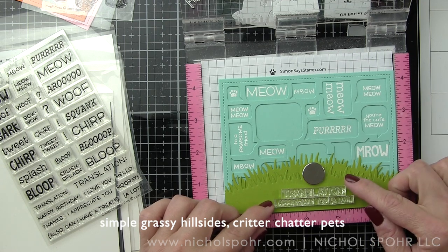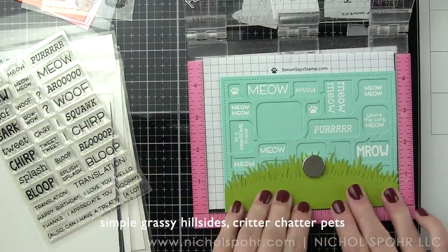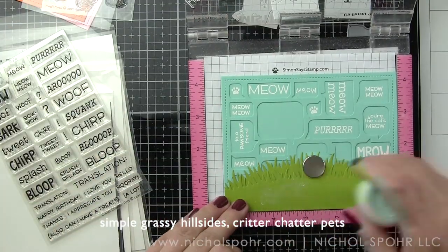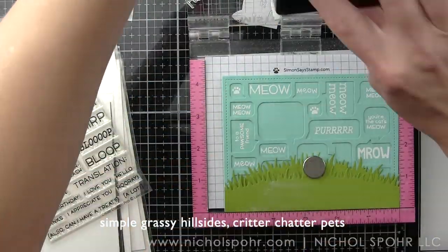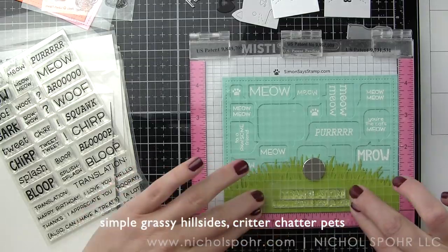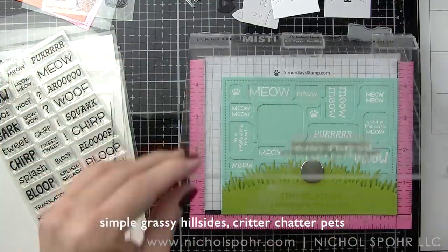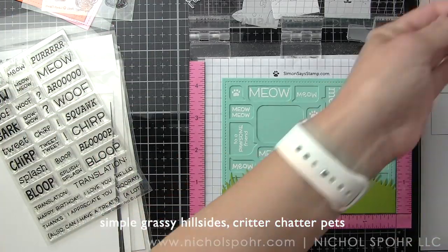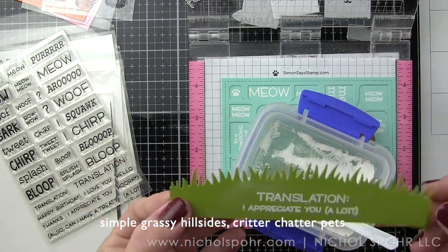The sentiment will read: "You're the cat's meow" — translation, I appreciate you a lot. So from the Critter Chatter Pets we're using "translation, colon, I appreciate you a lot in parentheses." I've stamped this with the clear embossing ink again and will heat set with white embossing powder to really make it pop off of the Cilantro cardstock.